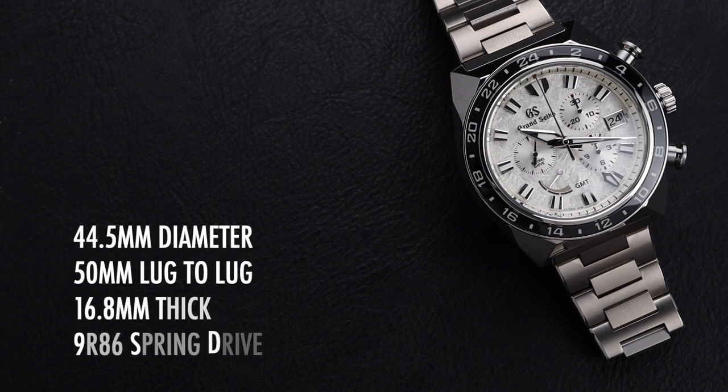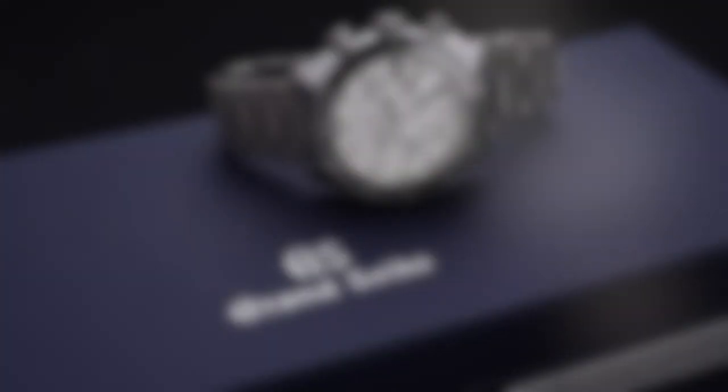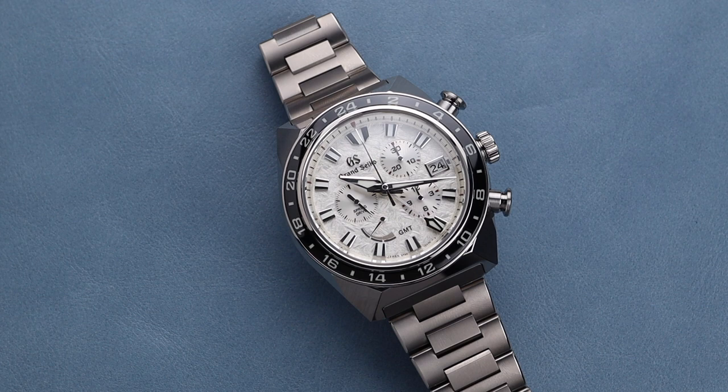The watch is 44.5mm in diameter with a 15mm lug-to-lug, 16.8mm thick, and powered by the 9R86 Spring Drive Chronograph. This watch is inspired by the Grand Seiko Lion, which is a symbol for the brand. Its sharp angles, bold textures, and design are really evocative of that symbol.